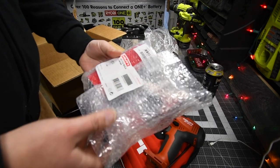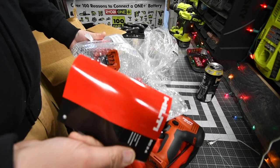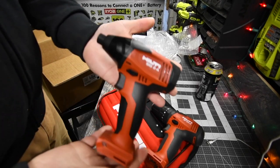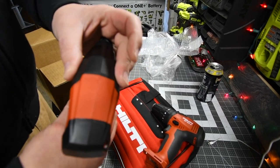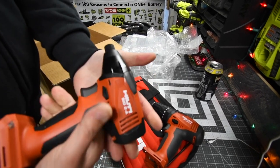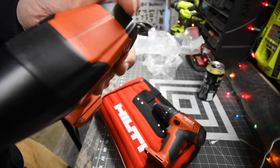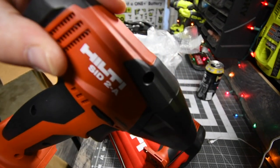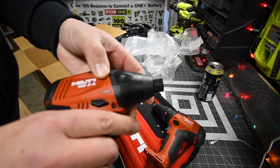Next I got is the quarter inch hex impact. Of course, like everything, it comes with the warranty and instructions. Well, that is a thing of beauty. The entire housing is metal, wrapped in rubber molding — it is gorgeous. I love the way that feels in my hand. It takes some incredible engineering to create that kind of a seam. That's awesome.